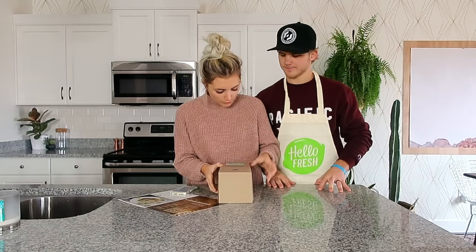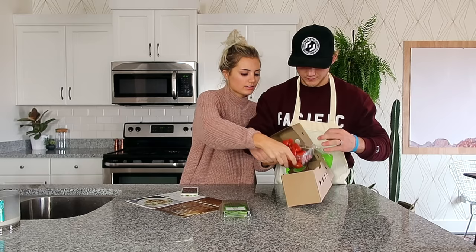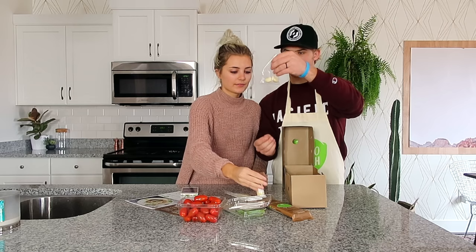So we're making Jamie's salsa spaghetti with black olives and fresh basil. That sounds really good. We got basil, fresh potatoes, tomatoes, spaghetti, cheese, red wine vinegar, garlic, and olives.